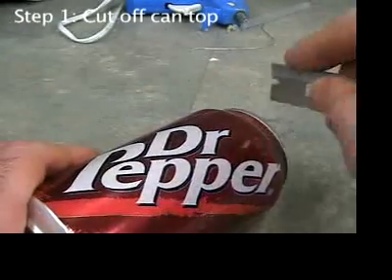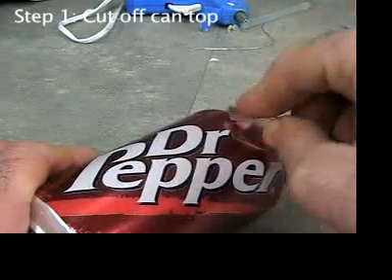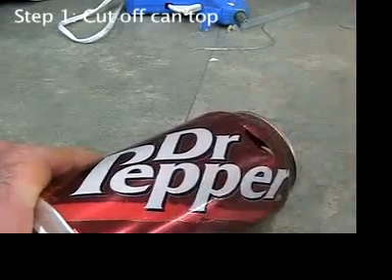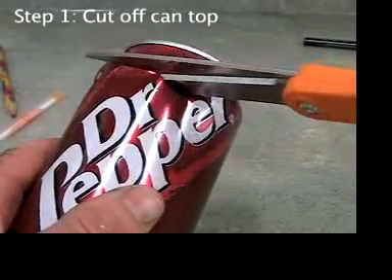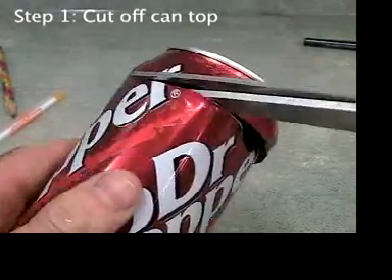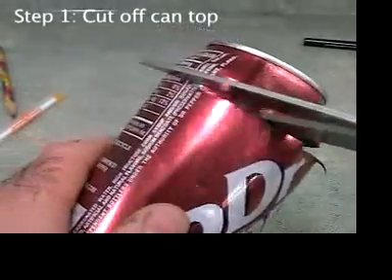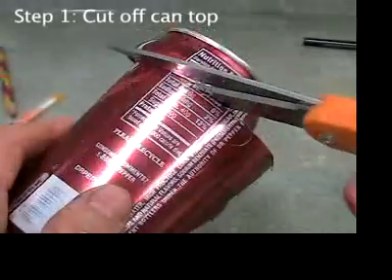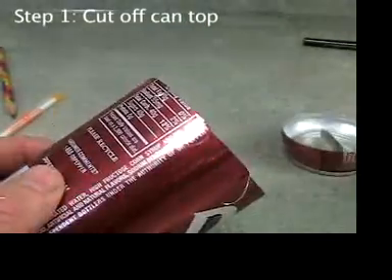Make the cut where the can has reached its maximum diameter. It's easiest to start the cut with a single-edge razor. However, once you start the cut, it's easier to continue it with a pair of scissors. Don't worry that the cut is jagged — we'll take care of that later. The only thing that matters now is that you do not cut your fingers on the edge of the can.